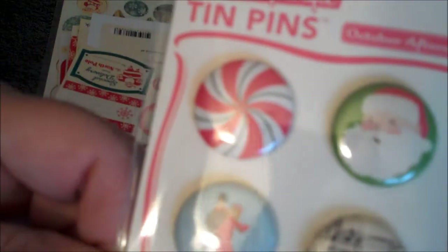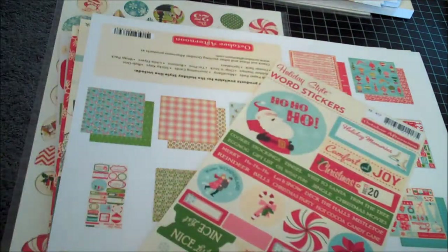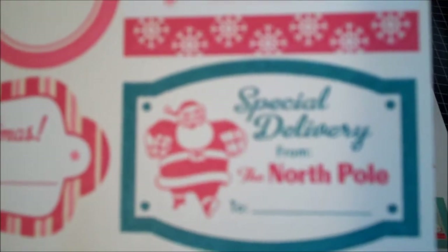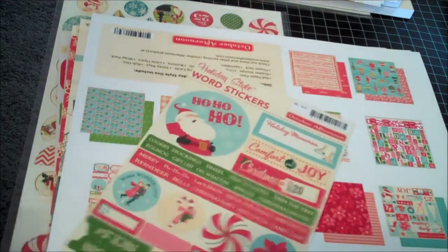Holiday style rub-ons. Holiday style tin pens. Look at how cute. These are the label stickers that come in the collection. I think that's probably my favorite.